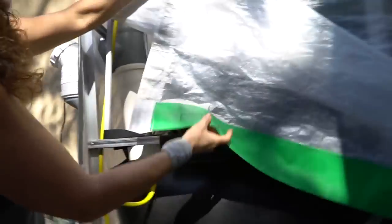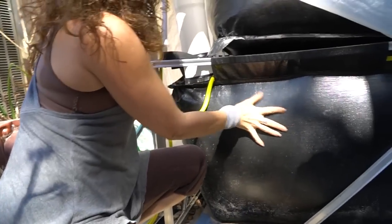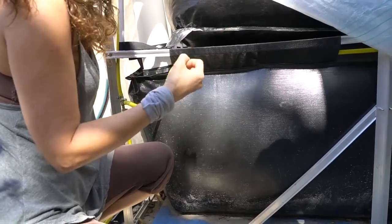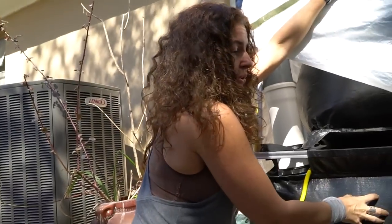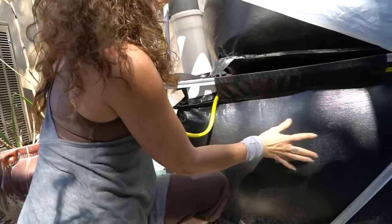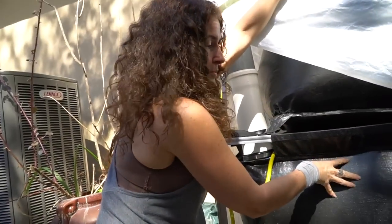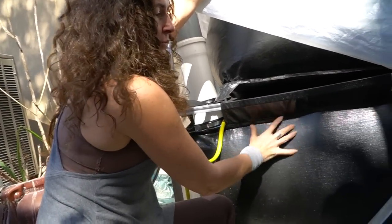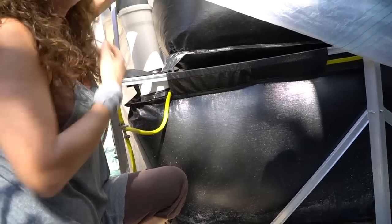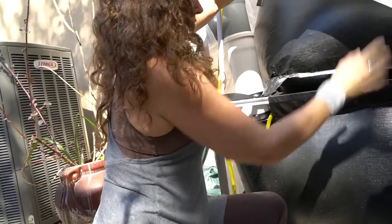When you first set it up, you fill this bottom tank with water and some type of bacterial starter. You can either use the bacterial starter kit they provide, or you could do what I did and just use horse manure because it's easy and accessible. I put about five five-gallon buckets of horse manure in here, filled it with water, and let it sit. Mine took about a week and a half and it started producing gas.